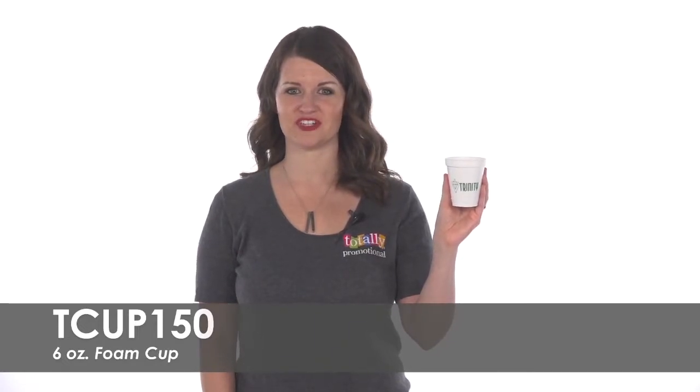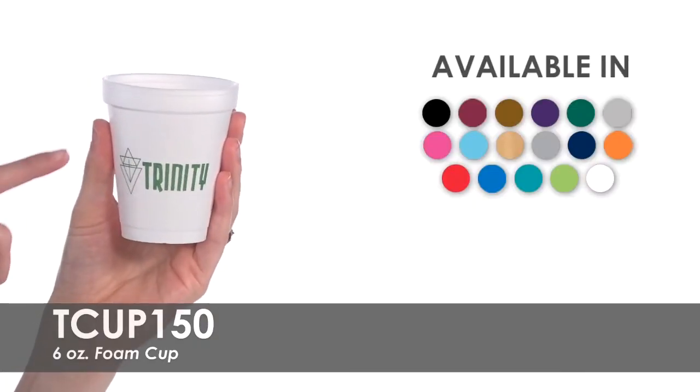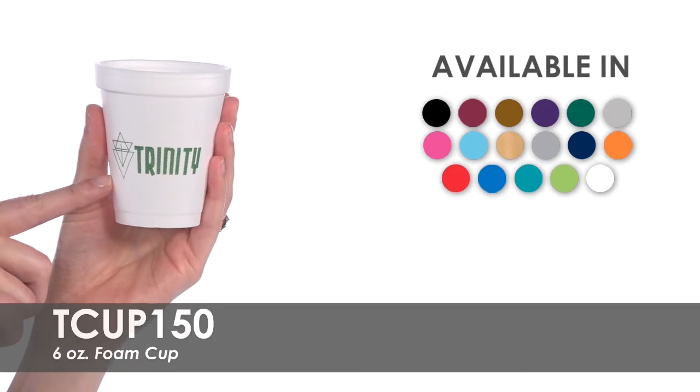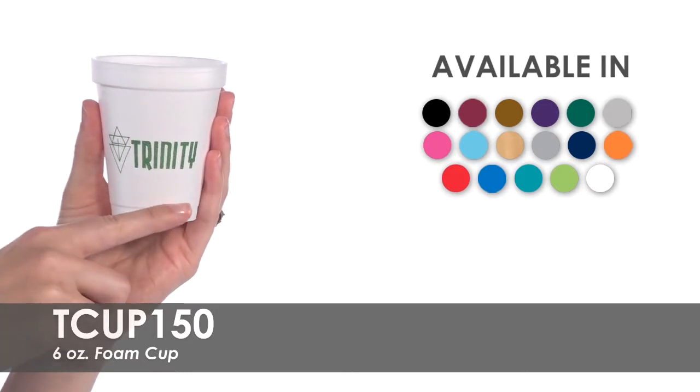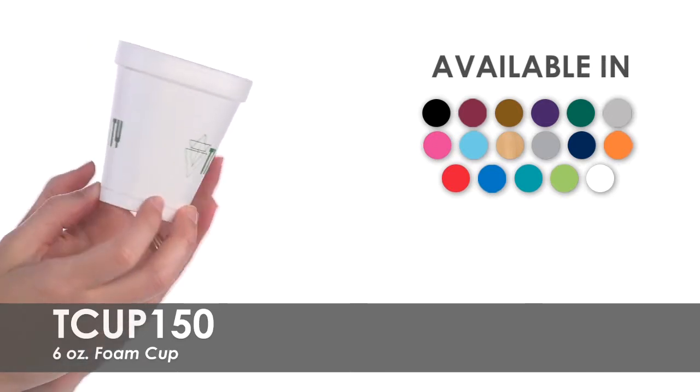Hi, welcome to Totally Promotional. This video highlights our 6-ounce foam cup. Showcase your brand by having your business name, logo, or message imprinted in one of over 15 imprint colors on both sides of this cup for no extra charge.